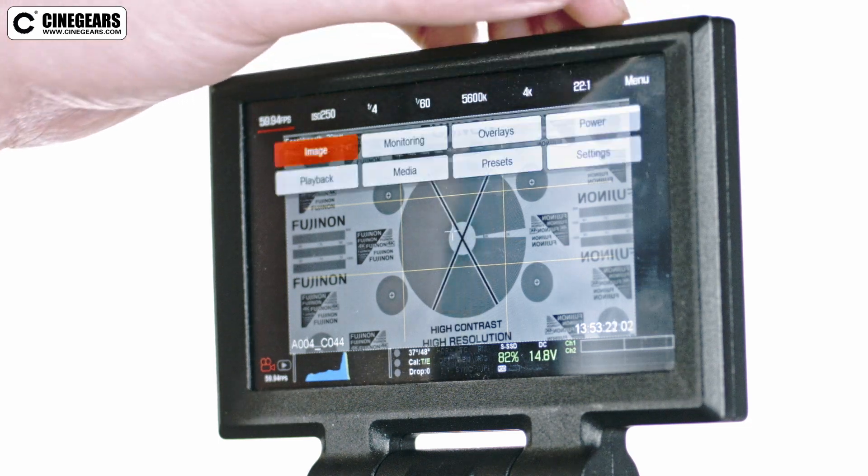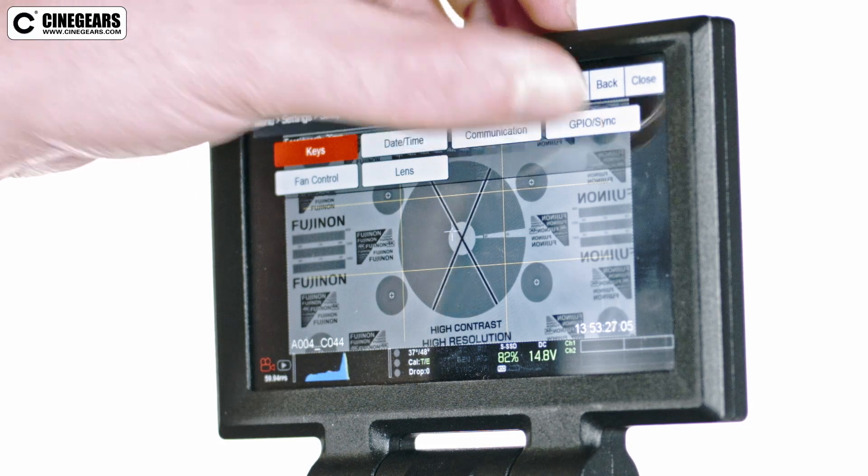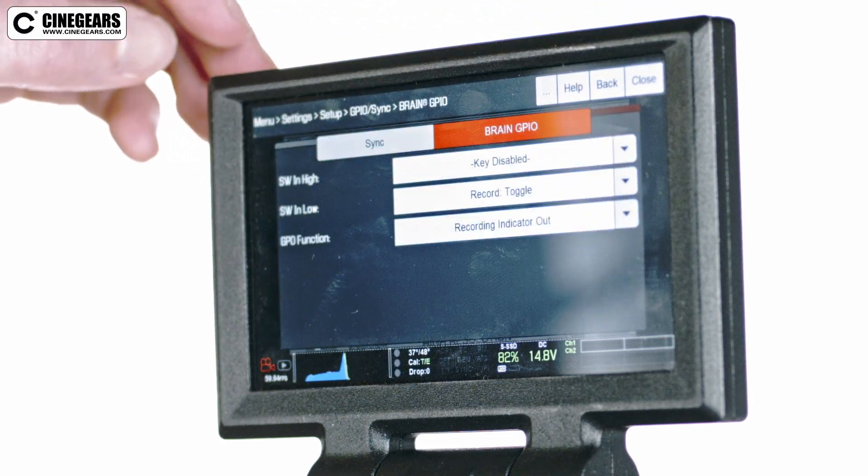The settings for momentary style triggers are as follows. Click menu, settings, setup, GPIO slash sync, then click brain GPIO.